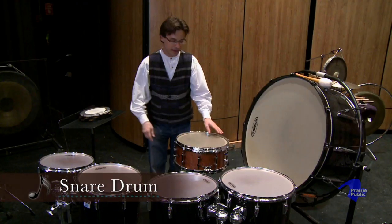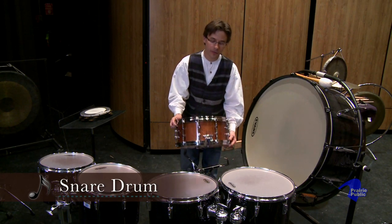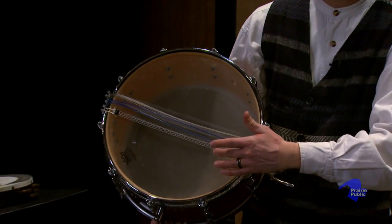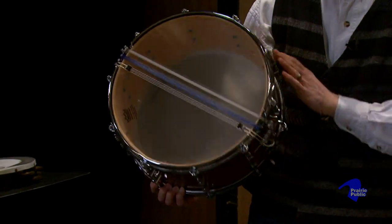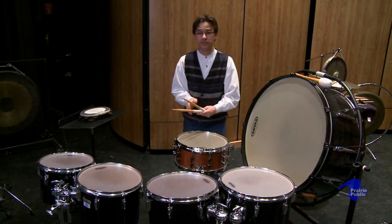Another instrument you often see in the percussion section is the snare drum. The snare drum actually comes from military use from hundreds of years ago, especially from Europe, when soldiers would march to the sound of a snare drum. And to make the drum loud, they put these on the bottom, which are called snares. Whenever you turn on the snare drum, it makes it very loud and changes the sound of the drum. When I put the instrument on the stand, it's easy to play with our snare drum sticks.